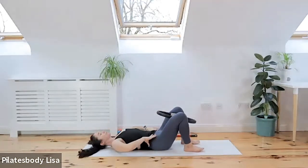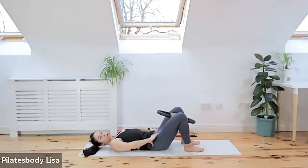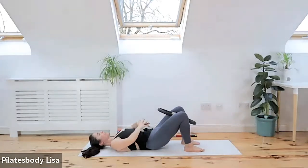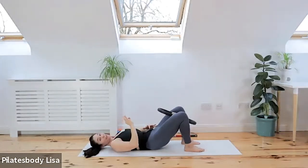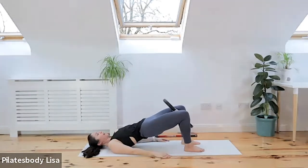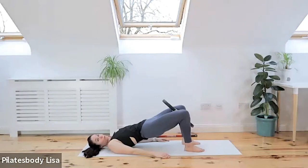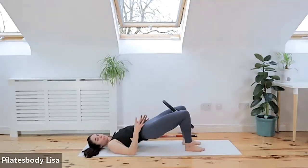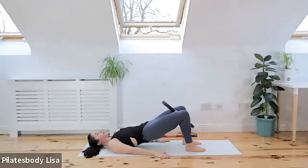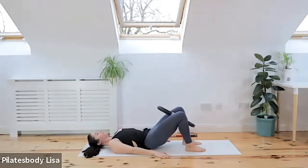Draw your tummy muscles in and articulate your spine just a little bit — just tuck it a little bit. You're going to squeeze your butt, squeeze the ring, and I want you to grip your pelvic floor. Activate that muscle as quickly as you can. Then we're going to do our bridge up and roll those hips up nice and high. Hold it up here and walk your feet in a little bit closer so you really feel those inner thighs working. Your glutes are fired up, so just check your butt is fired up. Then curl back down one vertebra at a time.